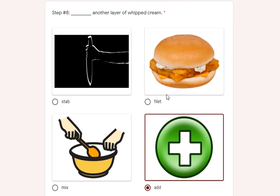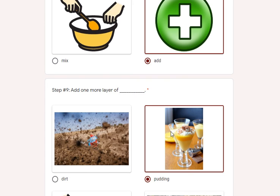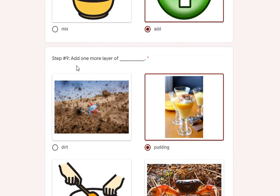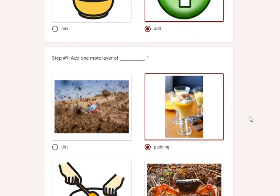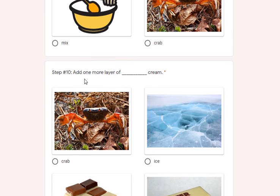Step eight: you're going to add another layer of whipped cream — not fillet or stab it. Mixing it kind of loses it anyway. Step nine: add one more layer of pudding — not dirt, but pudding will taste a lot better. You don't need a crab or a mix.